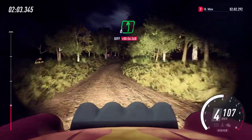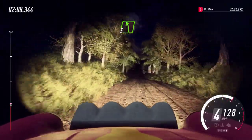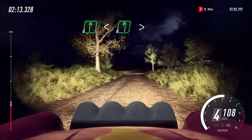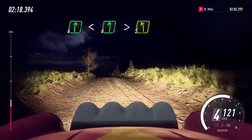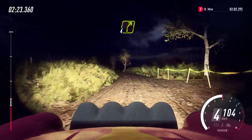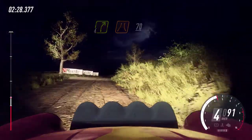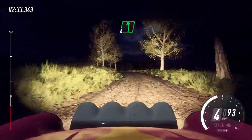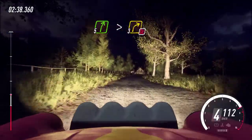60. 60. 60. 60. There we go. 60. 80. 60. 60. 50. 63. Into five right long, tightens three, don't cut tarmac.